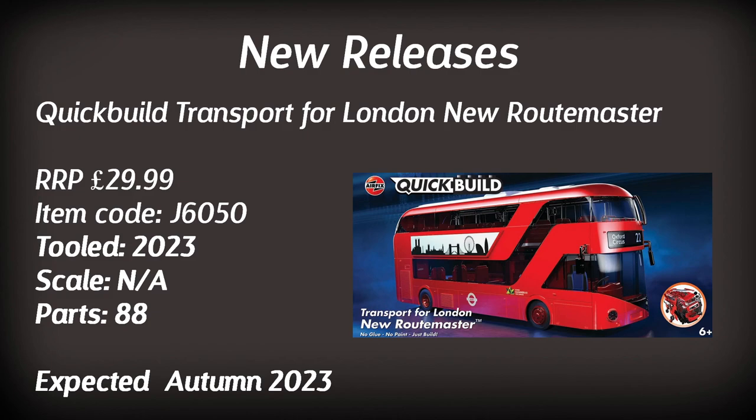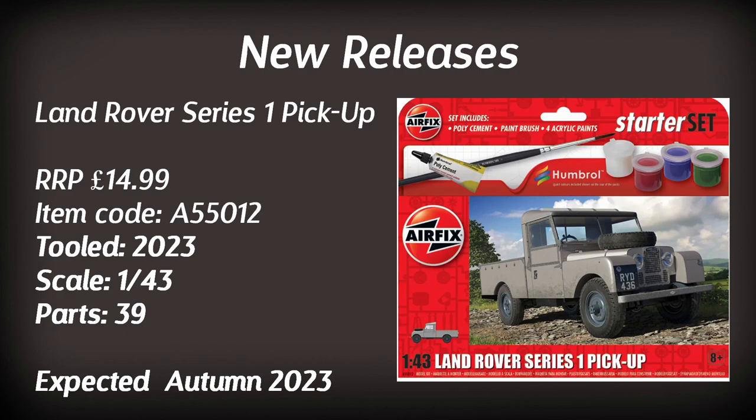Moving on to actual scale model plastic kits, we have a brand new starter set: the Land Rover Series 1 Pickup. Retailing for around £15, this will make a good introduction to the modelling hobby, particularly as it comes with paints. At 1:43 scale with 39 parts, it's expected in the autumn — and I think it would be great for weathering practice.